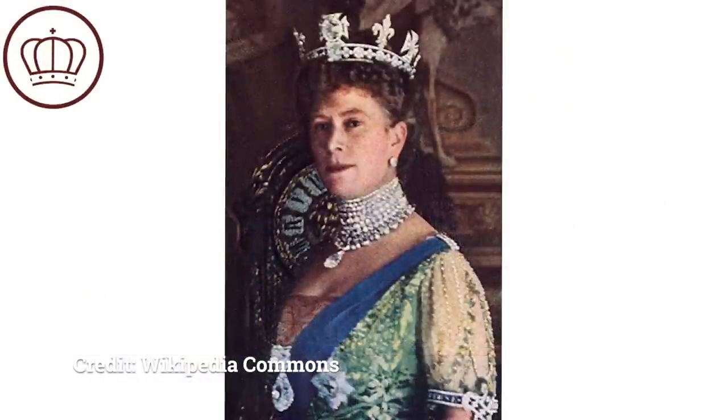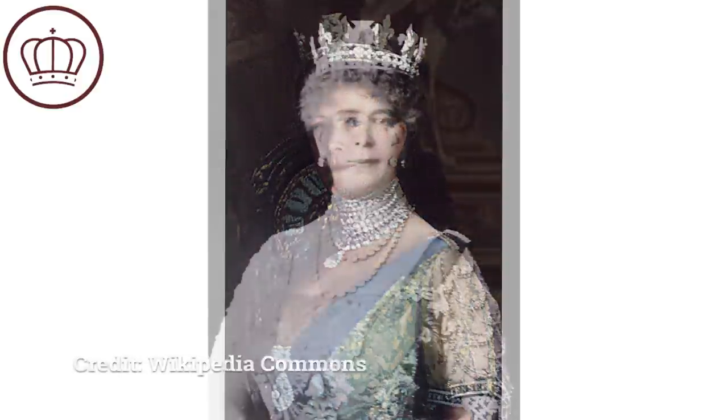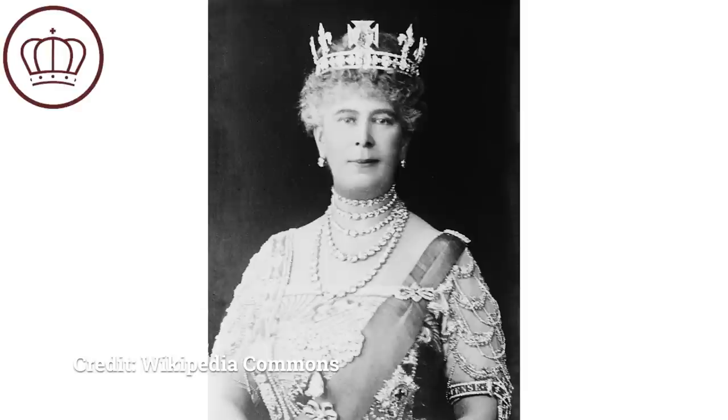Who was Queen Mary? Born Princess Victoria Mary of Teck, she married King George — at that time Prince George — and she eventually became queen. She was Queen Elizabeth's grandmother and actually attended the coronation with Elizabeth and her younger sister Margaret. Unfortunately she was still alive when Queen Elizabeth's father, King George VI, passed away, but she passed away before the coronation ceremony could occur. It was quite difficult for her to lose her husband and then so quickly lose her son as well.